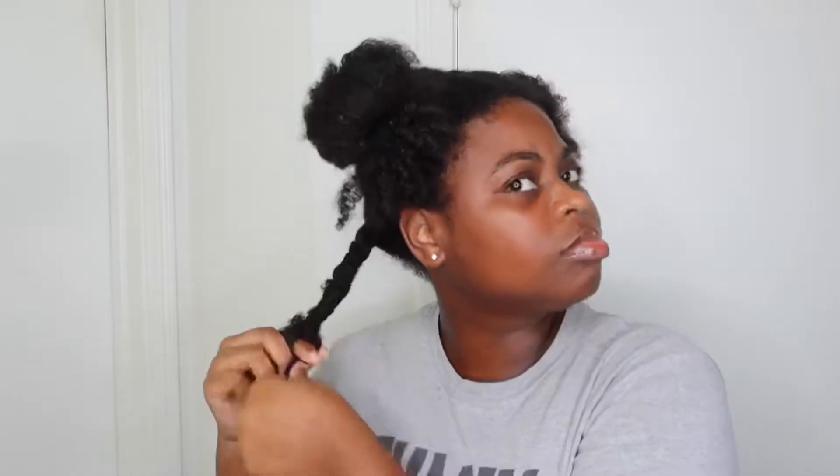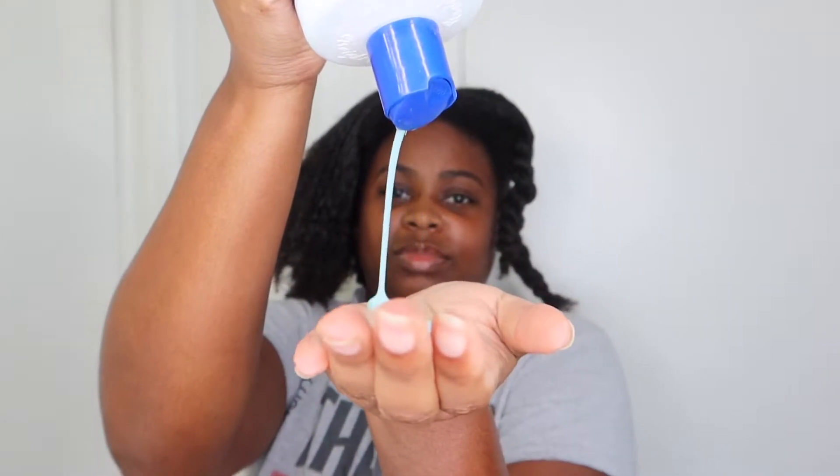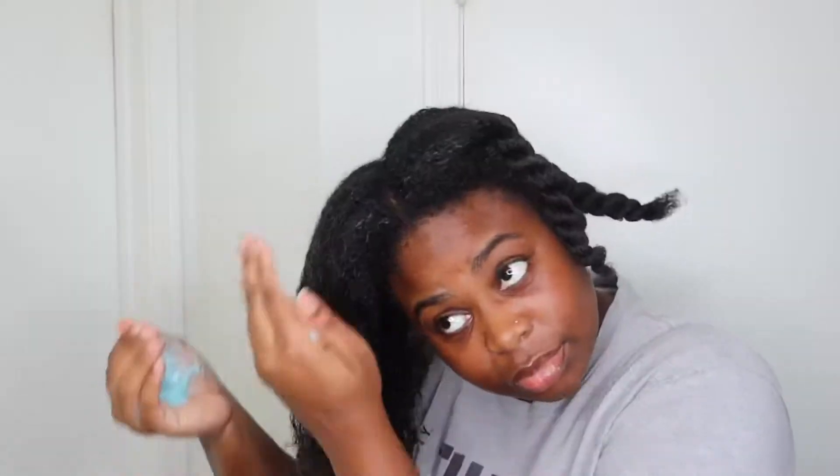Once I finish sectioning my hair, I put the sections in twists because it's easy for me to take down when I start detangling. Now I'm going in with water and that conditioner I showed earlier. Water and conditioner is your best friend when you're natural and trying to detangle your hair. Make sure you're really going in with that conditioner — make sure it's fully distributed through your hair. Use a generous amount because the more the better; it's going to make your hair so easy to detangle.